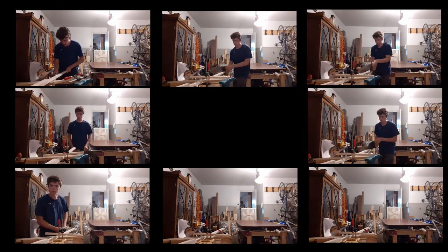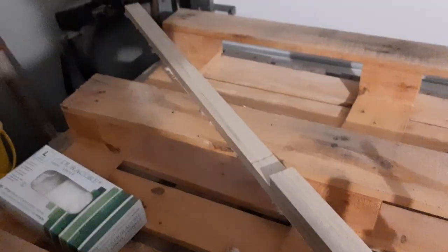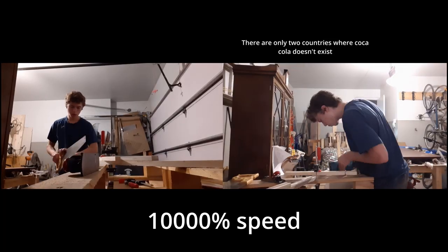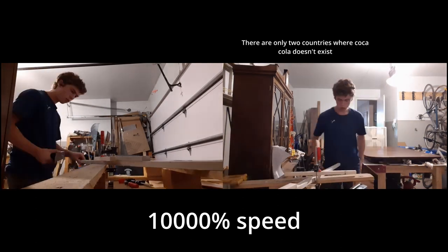Yeah, maybe I should have practiced saying this before I actually started filming. Alright, after fucking ages, I finally have one quarter of the bow limbs thinned. First half done.